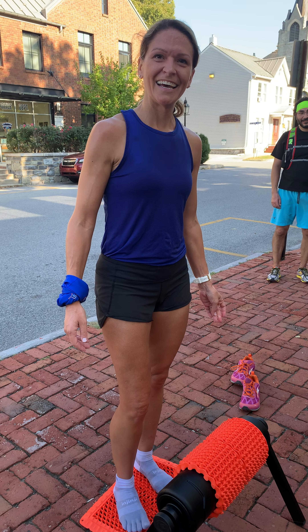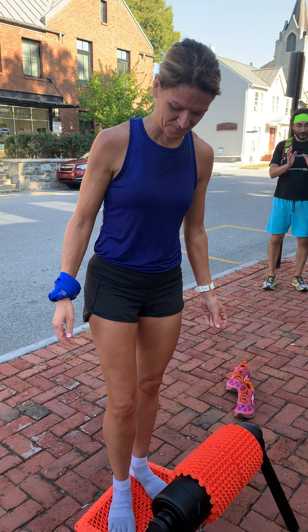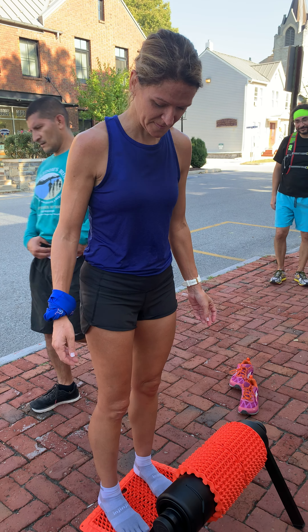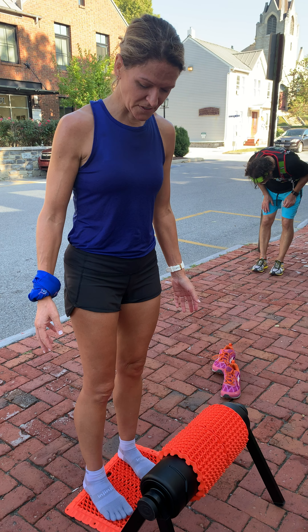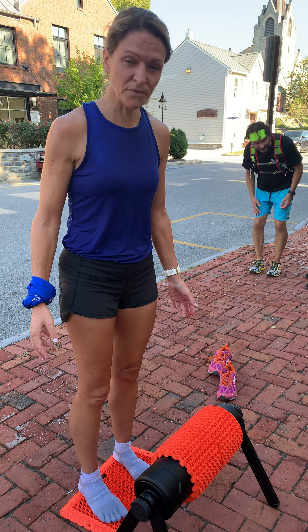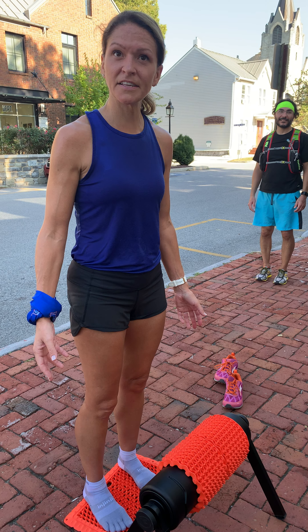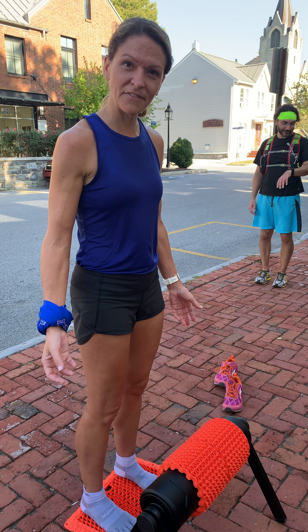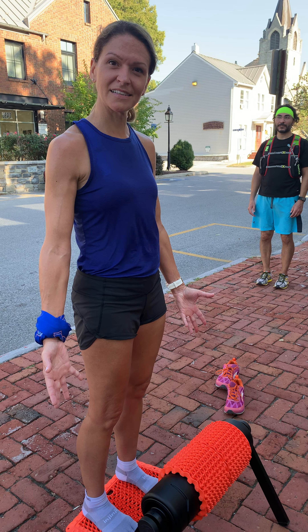And what do you feel when you're on it for a while? What kind of senses do you feel? What kind of difference do you feel in your body besides the massage effect of it? The relaxation effect, I think. There is the massage effect, but I'm feeling it hitting all those pressure points in the feet and I just feel like I can kind of relax too.